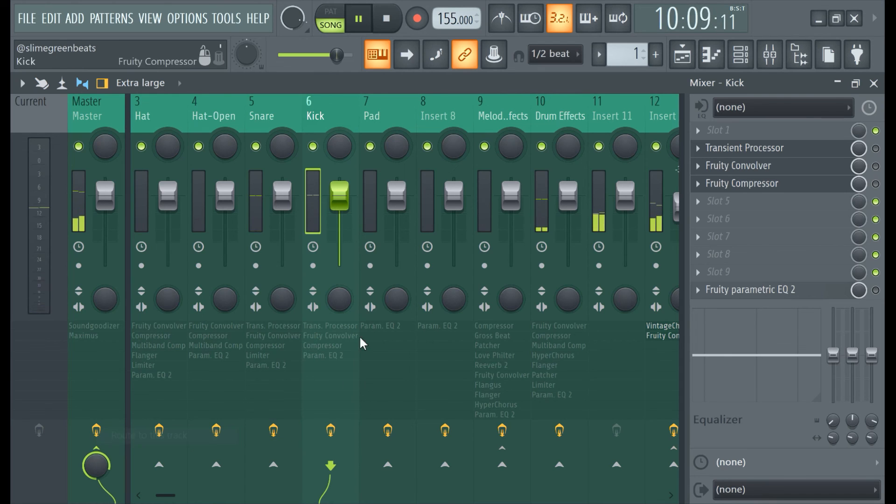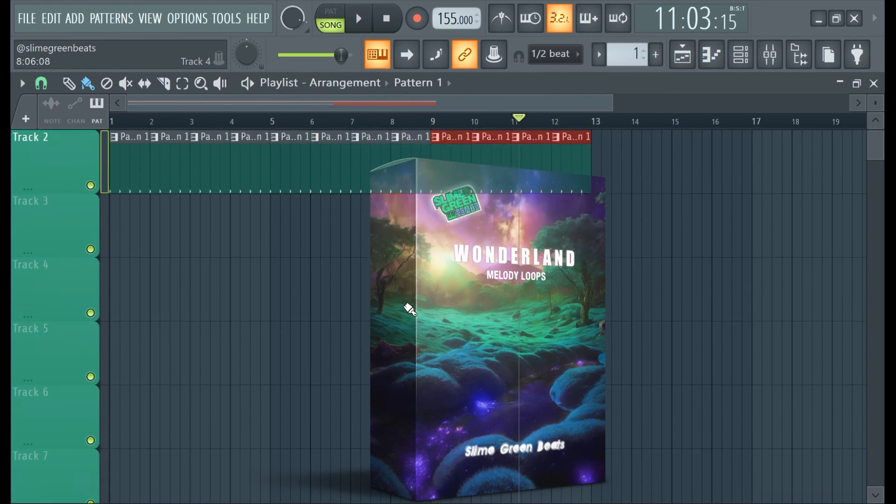So man, we just fixed a problem in real time. So yeah, that's a lesson — I totally planned that. Make sure you guys check out the Wonderland kit.